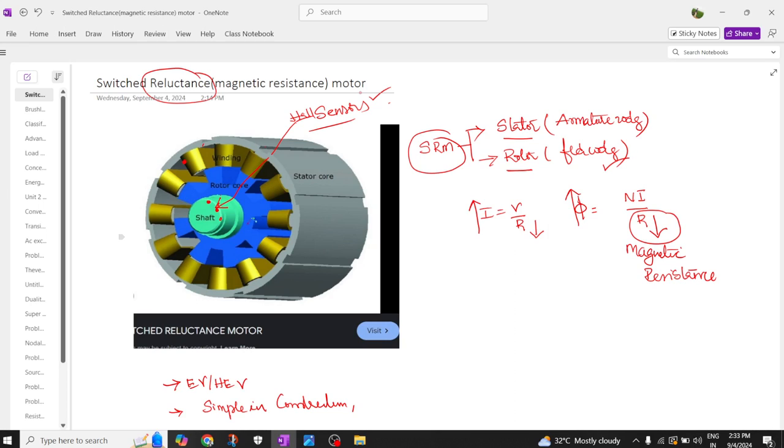The stator winding is called armature winding. This switched reluctance motor is similar to a synchronous motor — both have a stator and rotor. In a permanent magnet synchronous motor, the rotor has a permanent magnet, but in the SRM, we directly use an iron core and change the magnetic resistance, which is why these are called switched reluctance motors.